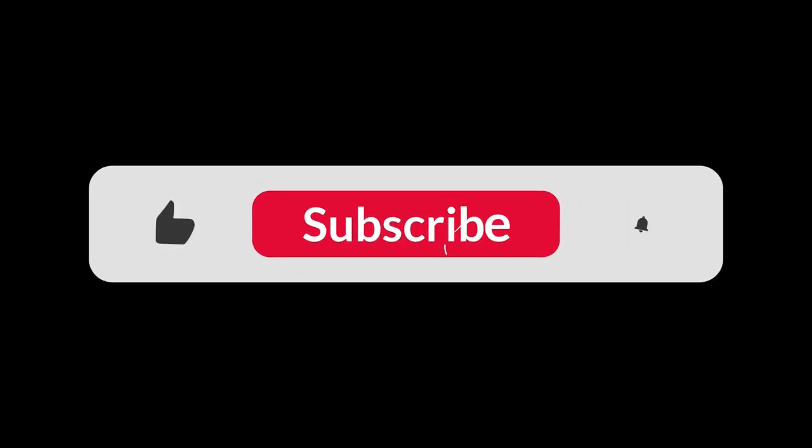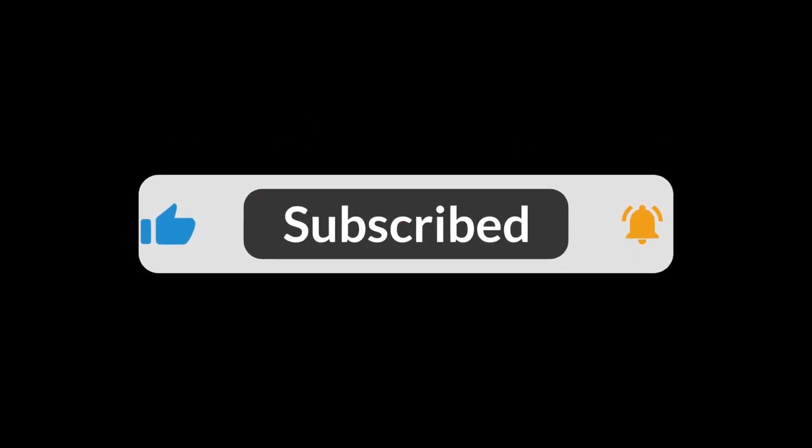Thank you for watching. I hope you found this video helpful. Please don't forget to like, comment, and subscribe.